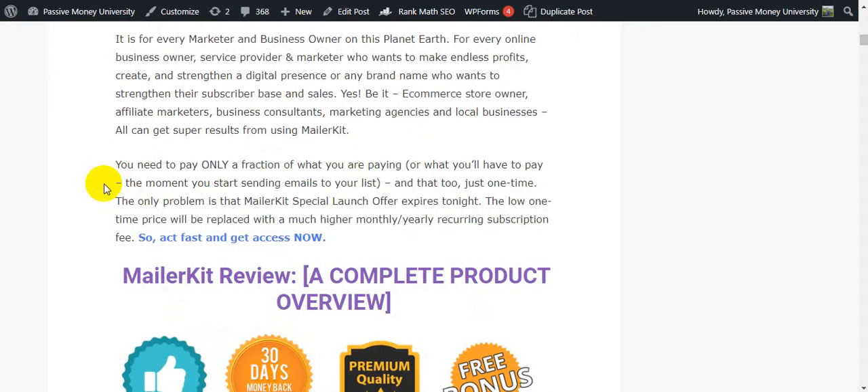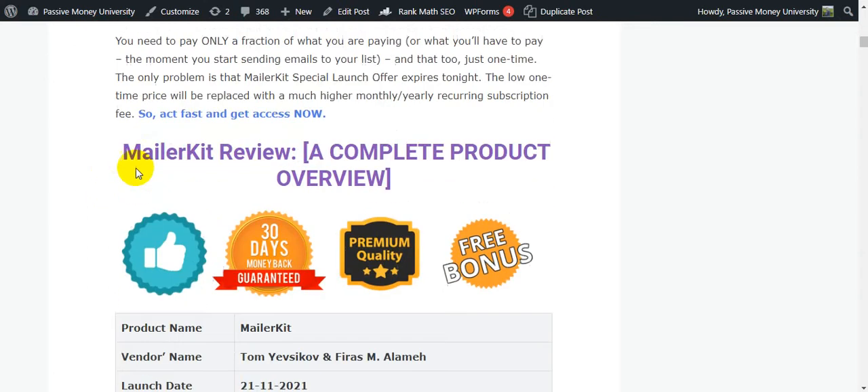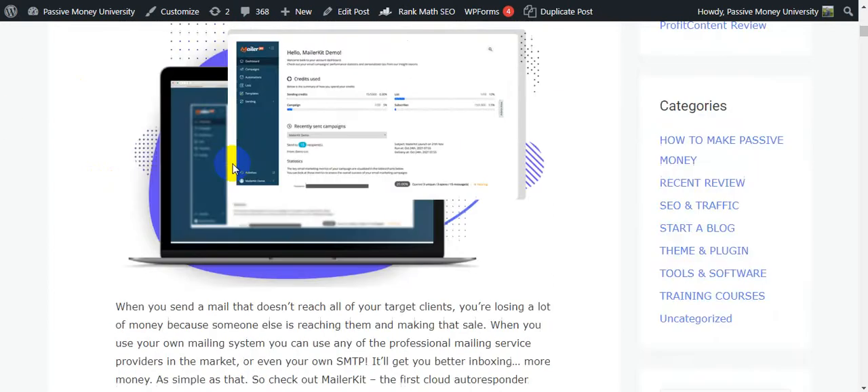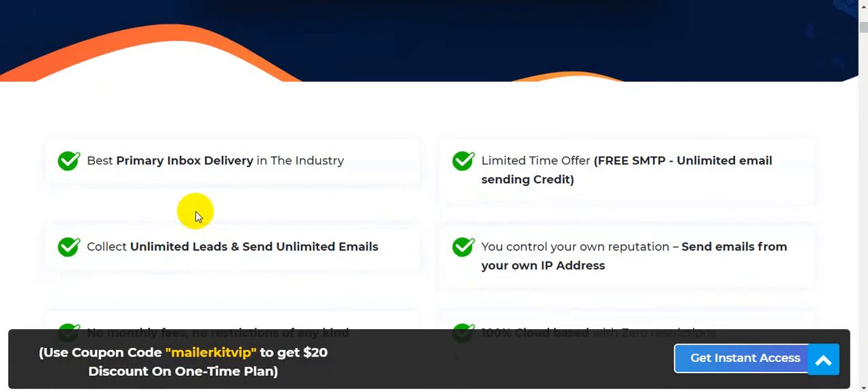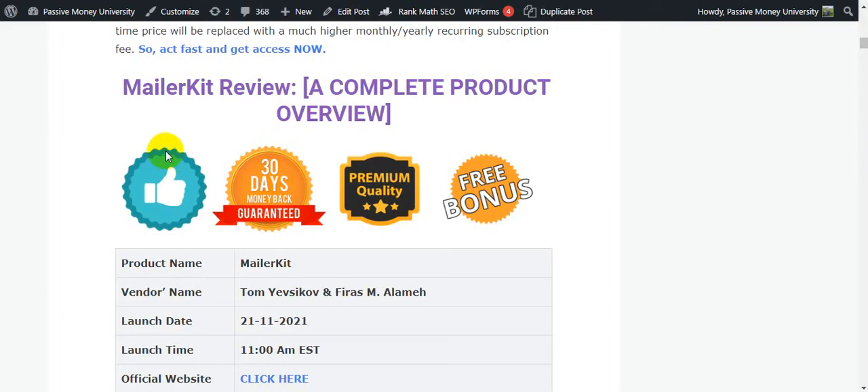You only pay a fraction of what you'd normally pay, and it's a one-time payment. The MailerKit special launch offer expires tonight — the low one-time price will be replaced with a much higher monthly and yearly recurring subscription fee. So act fast and get instant access right now via the link in my video description below. Also, there is a limited-time free SMTP with unlimited email sending credits.